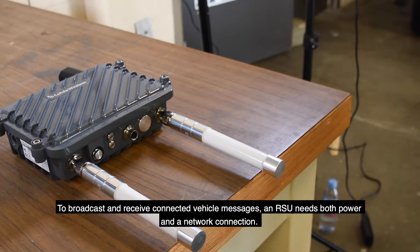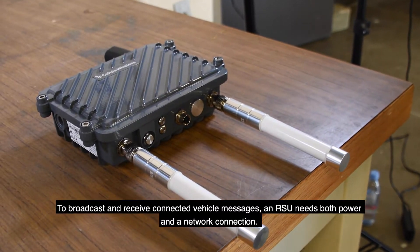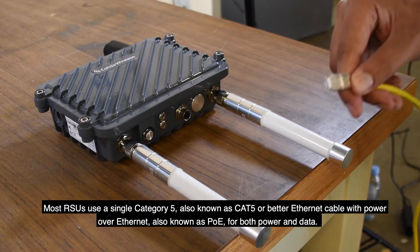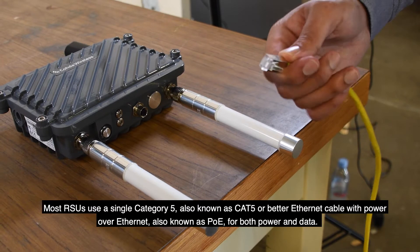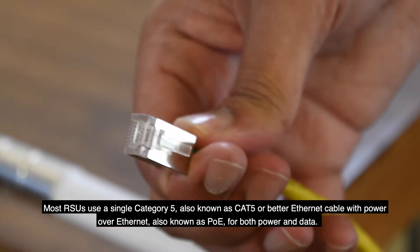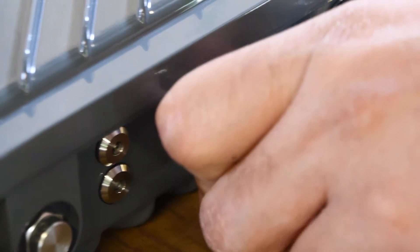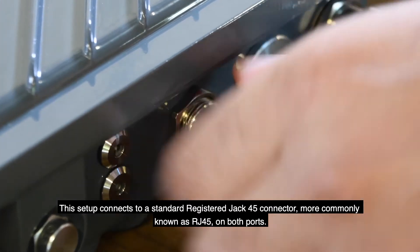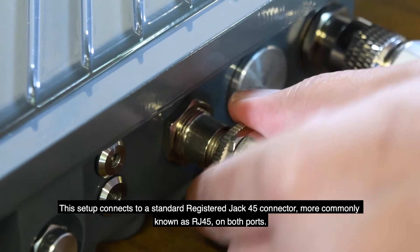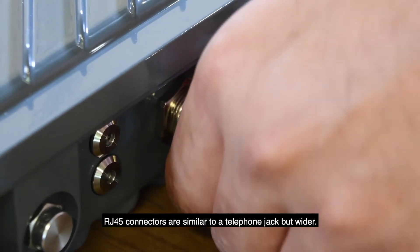To broadcast and receive connected vehicle messages, an RSU needs both power and a network connection. Most RSUs use a single Category 5, also known as Cat5, or better Ethernet cable with Power over Ethernet, also known as PoE, for both power and data. The maximum allowable length of the PoE cable is 300 meters. This setup connects to a standard Registered Jack 45 connector, more commonly known as RJ45, on both ports. RJ45 connectors are similar to a telephone jack, but wider.